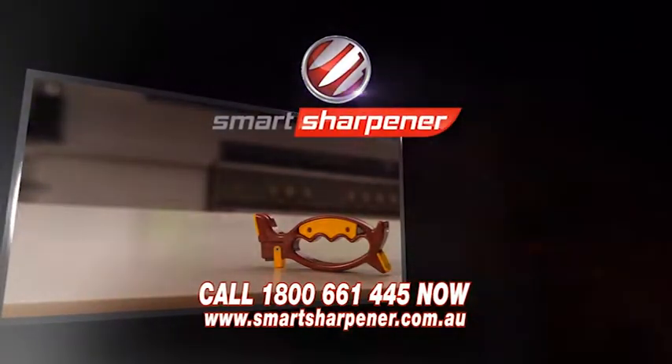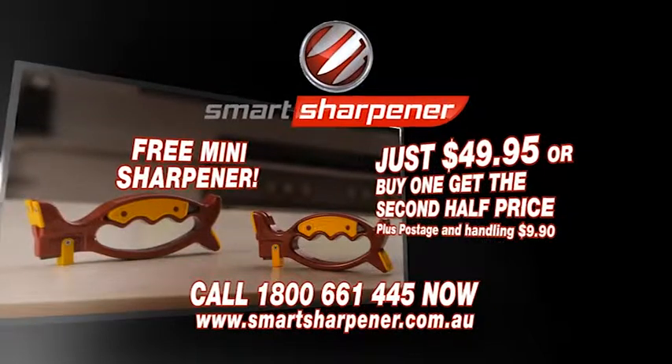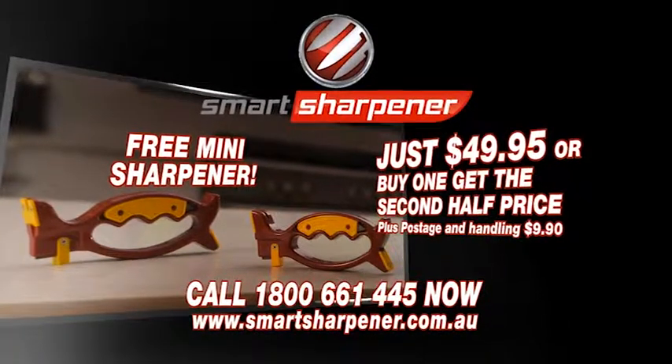Call now and get the revolutionary Smart Sharpener for just $49.95. Or buy one and get the second one for half price. Call now.